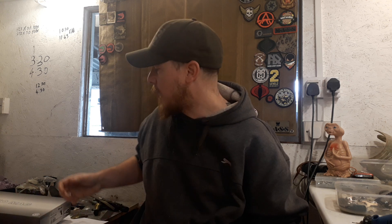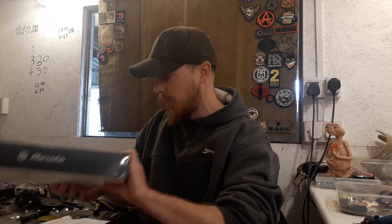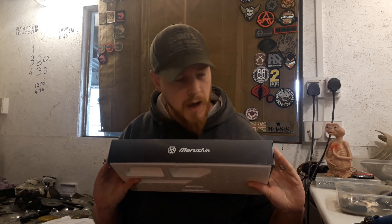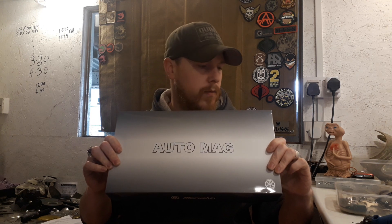Hey boys and girls, good to see you all on this fine Easter holiday. Just a quick one because I'm busy with kids and what have you — I thought I'd squeeze this in this morning. I got something for a friend of mine. He's been wanting one for a long time and it is a Maruzen 8mm gas blowback auto mag.